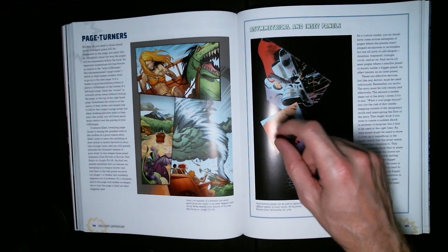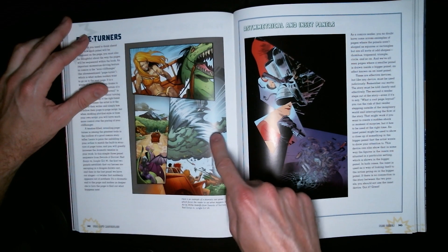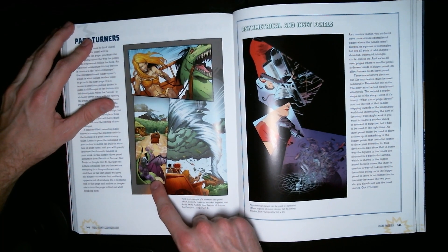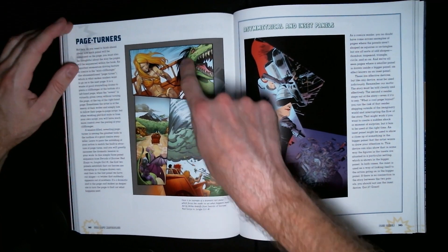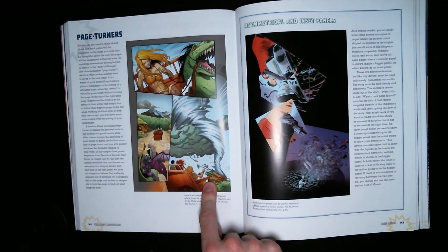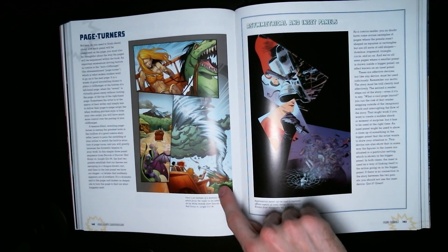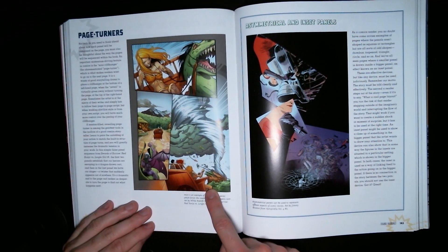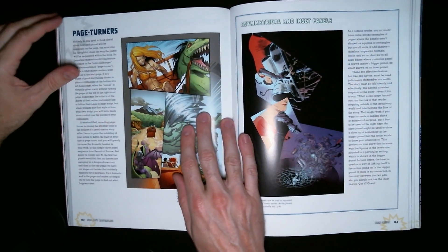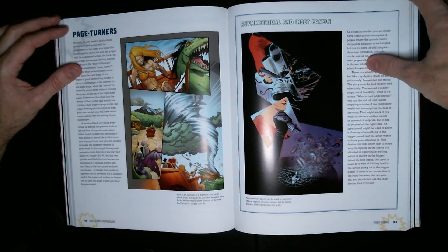This must be Jungle Girl versus Red Sonja again — what is this, a dinosaur with some kind of demon thing riding it? How cool is that! Red Sonja just looks so interesting. Page turners — so this is kind of like a cliffhanger where something exciting happens at the end of the page, making you want to turn it to see what happens next.